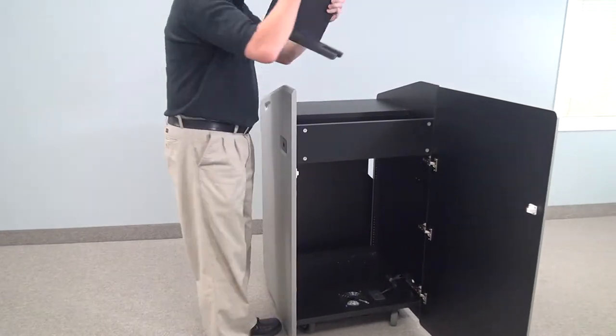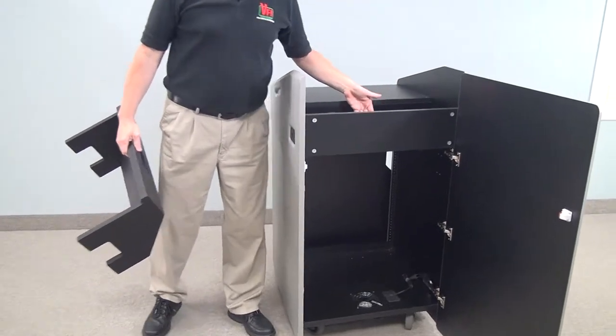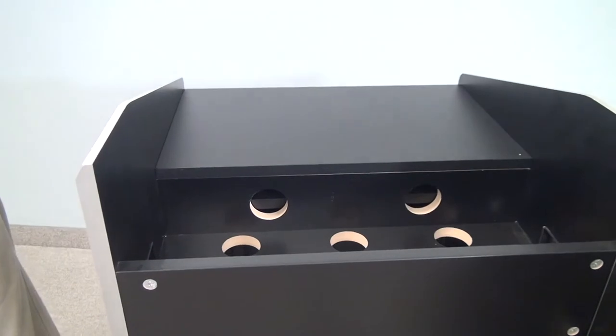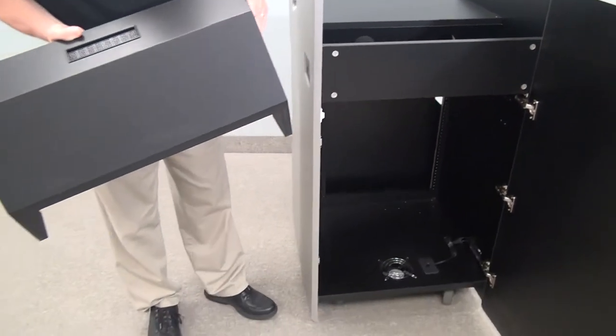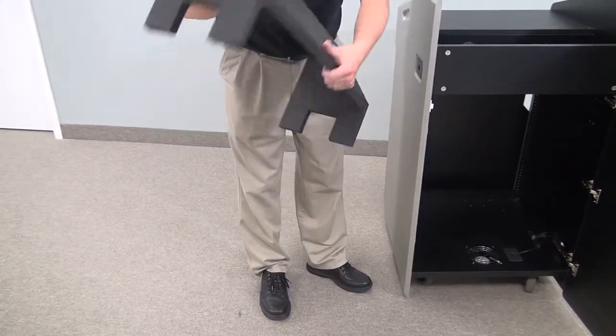This is a very good feature — we have a lift-out wedge. And as you can see inside, there's plenty of wiring access for all your cabling. Now, the wedge we will pre-cut, depending on what electronics you're going to insert into the wedge.